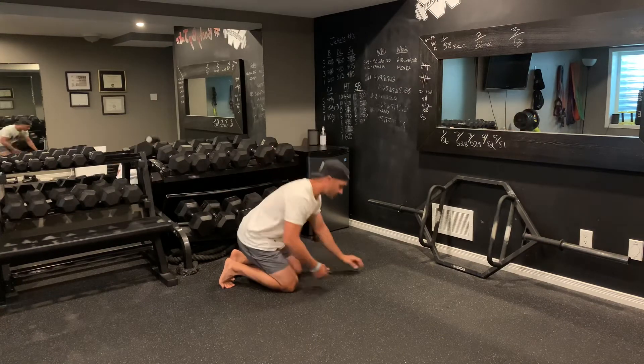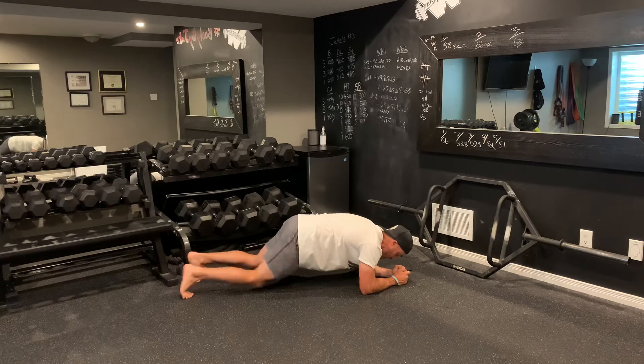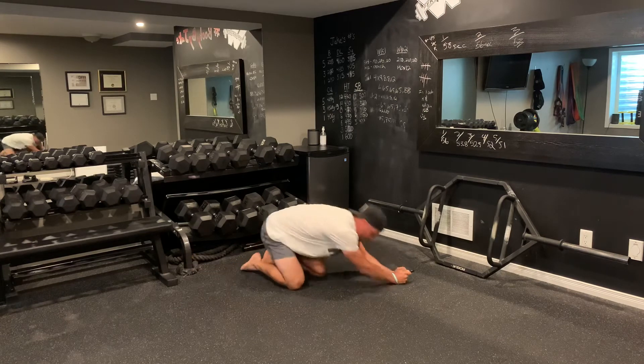The second exercise, you're going to go down into a plank and hold it. Keep your glutes tight, give it a little bit of tension into the floor, nice and strong. You're going to hold it there for 20 seconds, and then rest for 20 seconds.